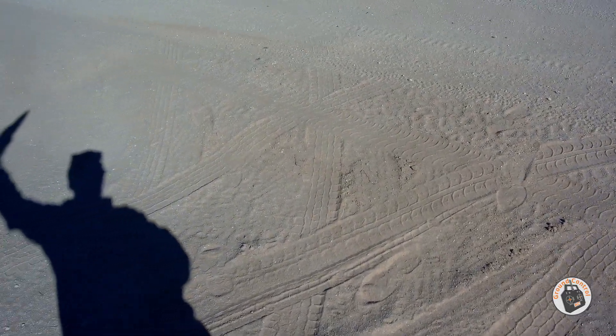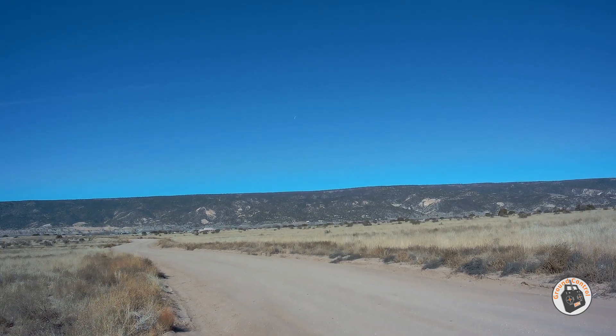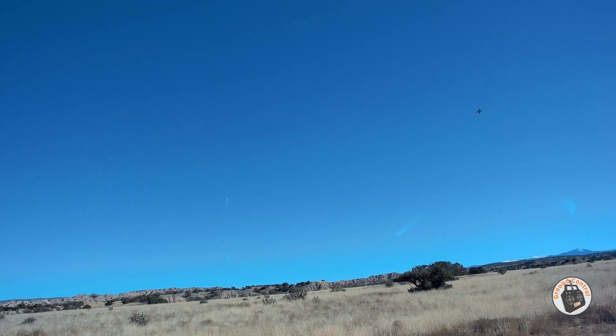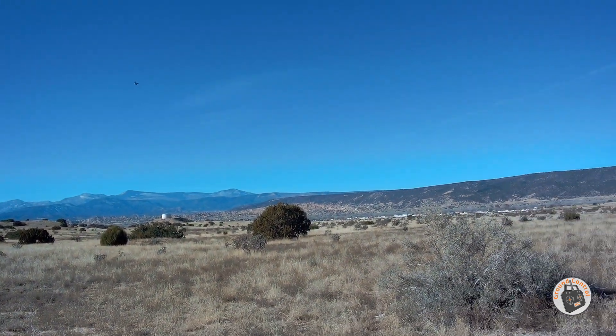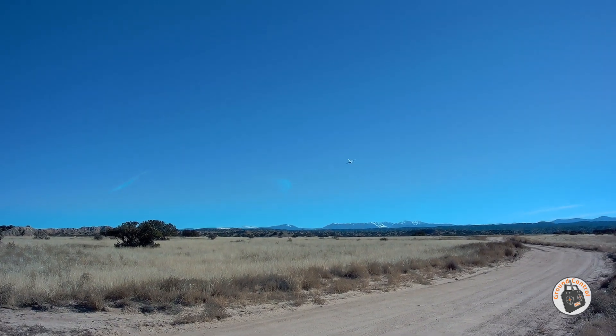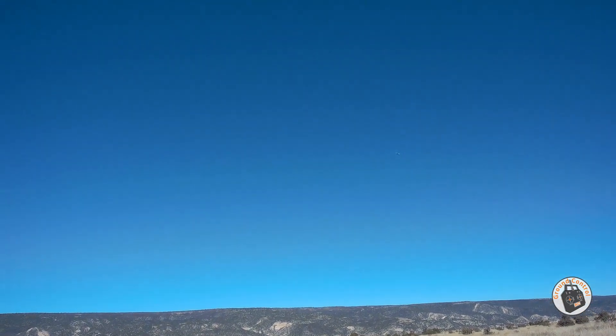Launching. Got a little torque roll there — getting a little squirrelly with it. It's been a while since I've flown this one. Fast little bird. Big wide loop. Split S maneuver. Unlimited vertical — oh, that is so awesome.